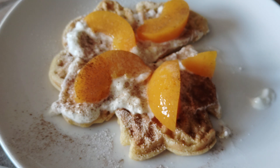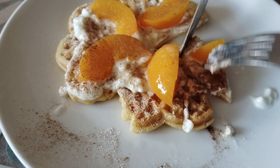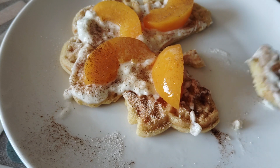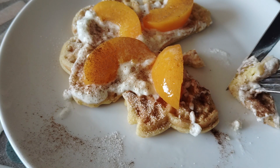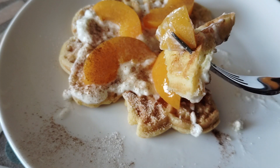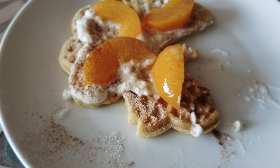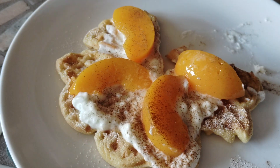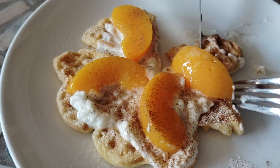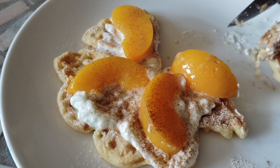This is so delicious. The peaches are nice and sweet and fresh and the waffle is very tasty. The cinnamon really just adds a really nice finishing to the flavor.